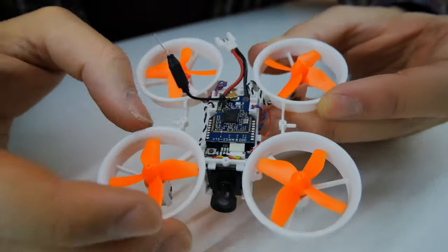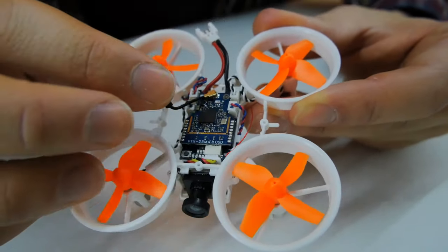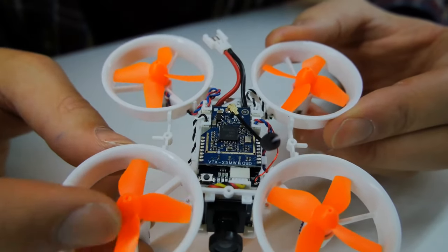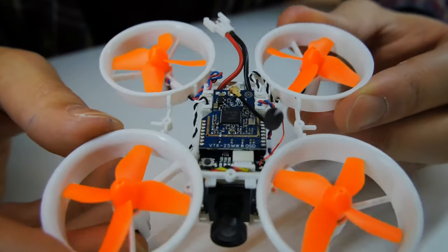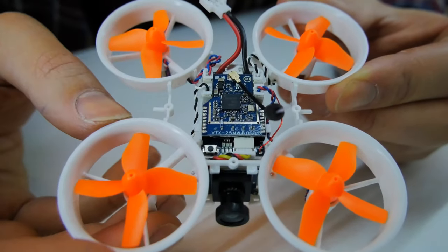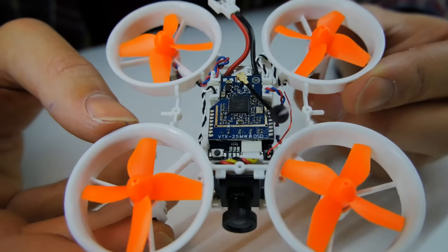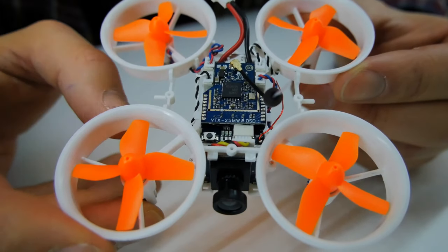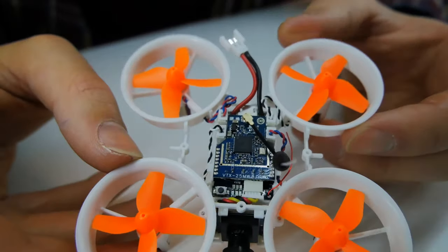It does come with stock PIDs which are actually all right — flyable, but I definitely suggest playing around with them a bit. It's got a micro F3 flight controller which brings the total weight down to 38 grams, which is about average for Tiny Whoops like these. It's also got a 25mW video transmitter and an on-screen display, which is a really nice advanced feature you're not going to get on the cheaper whoops. With FPV goggles on you'll be able to check battery levels and all sorts of things via the OSD.